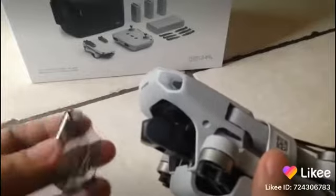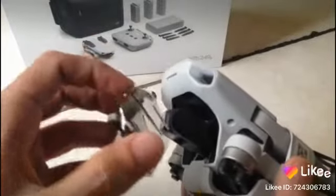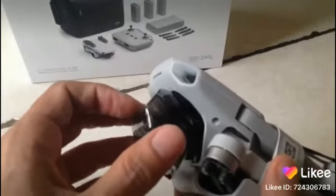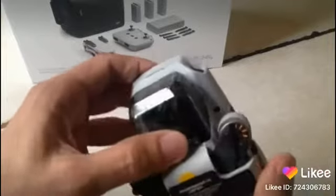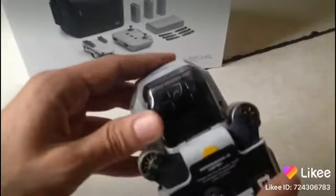Putting it back on is a little bit more challenging, and that is because you want these things here to be put in like this and then turn it — you see? Turn it a little bit so that it goes in there, and then it's as easy as one little click and it goes into place like that.